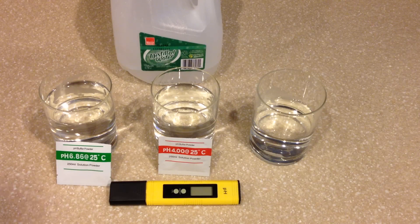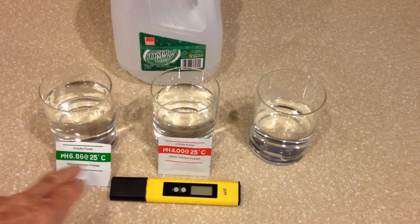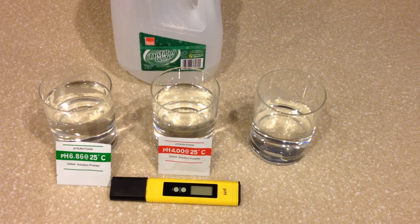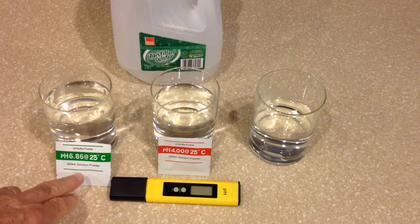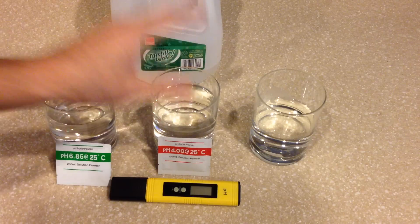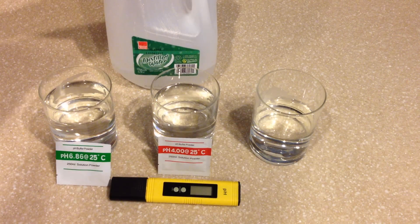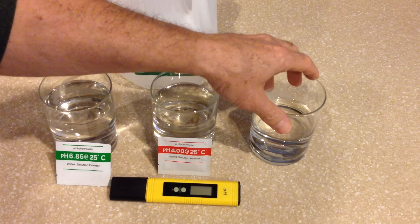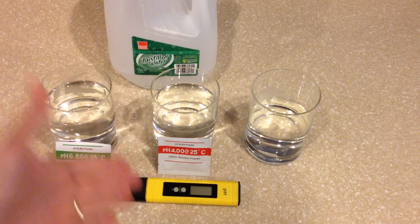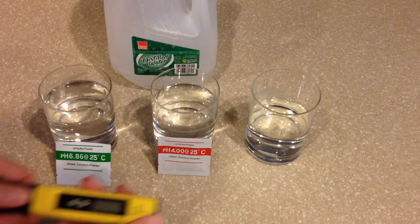So that's what I'm going to demonstrate here. As you can see in front of you, I have the meter itself and then I have the two calibration powders that I've mixed into these two glasses. Each glass contains its respective powder — the 6.86 and the 4.0 calibration solution mixed in 250 milliliters of distilled water. This glass is simply filled with distilled water so I can clean the probe between inserting it into each solution.